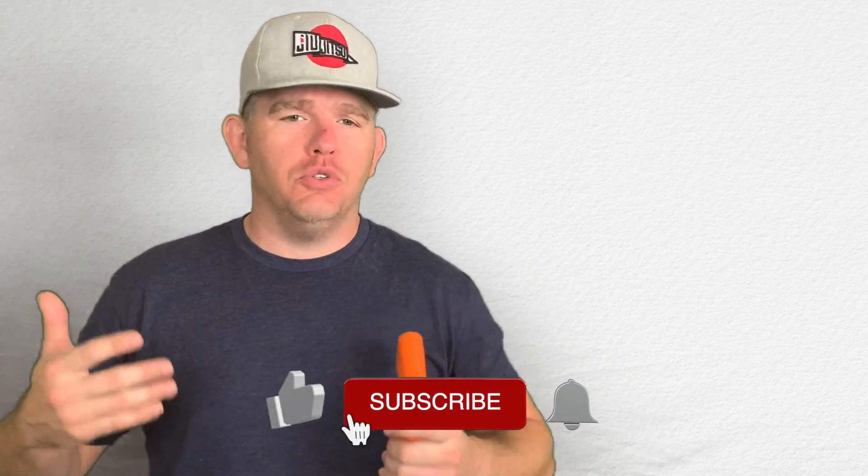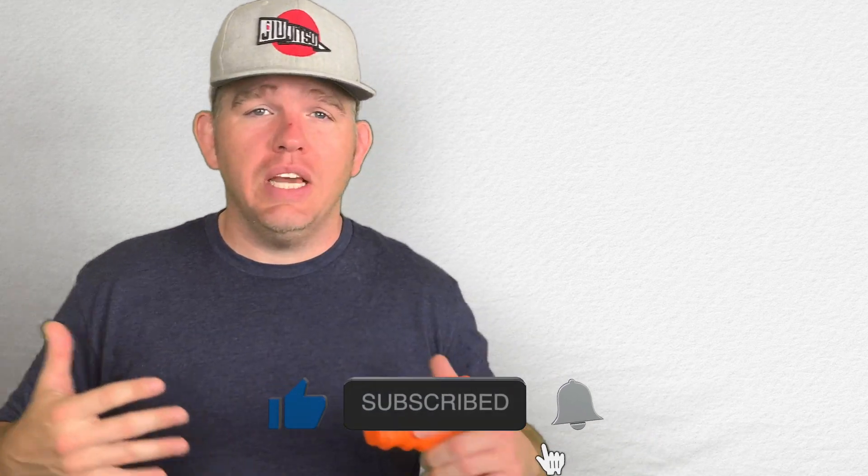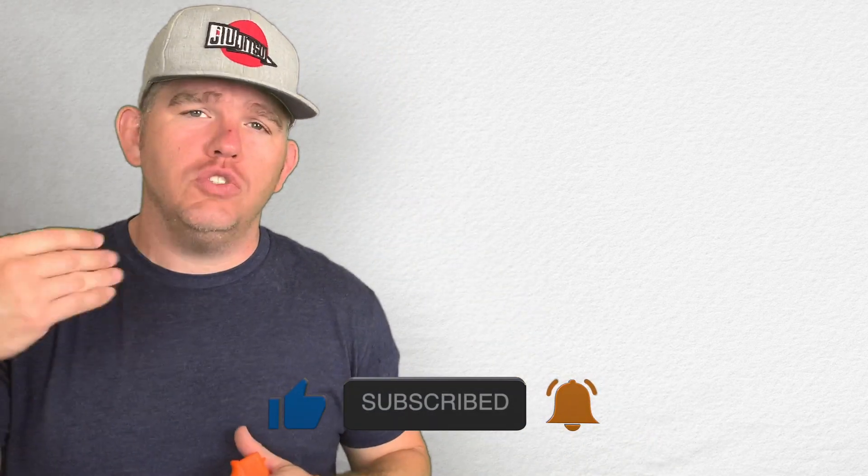Hi everybody, welcome back to the channel where our goal is to provide relevant education and accurate information for all things self-defense, from the civilian perspective. My name is Craig. Today we are going to talk about how to deal with the shakes when you are shooting pistols. This is something that I've actually dealt with firsthand on multiple occasions with some of my students, and we've had success every single time we've come across this.